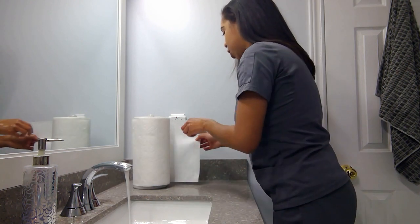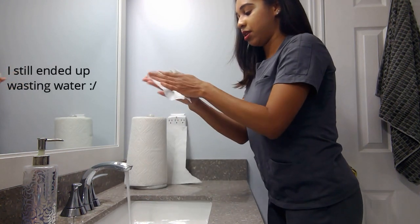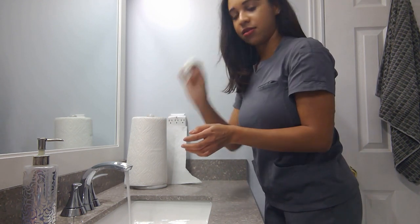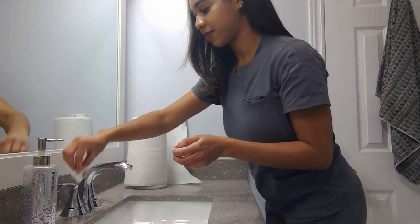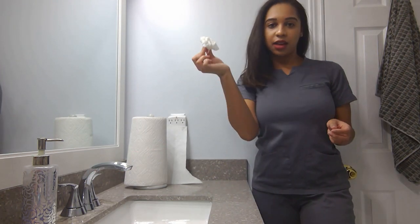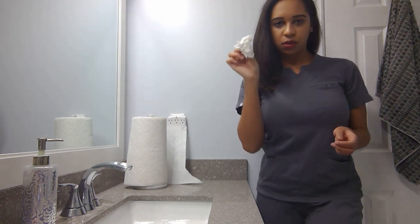So now you're going to take a paper towel, use that to wipe your hands dry. Once you're dry, use the towel to turn off the tap. Then just toss it — I forgot to bring the garbage here, so let me go and do that.